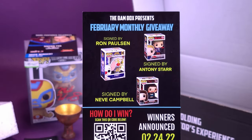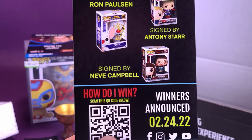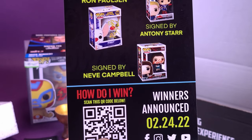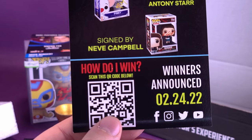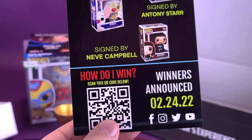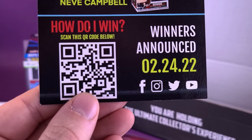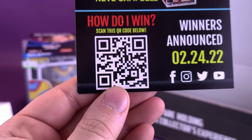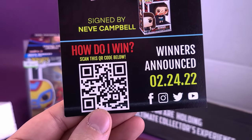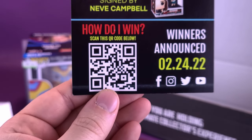We also have inside the February monthly giveaway. You can get yourself a Pinky signed by Ron Paulson. You can get yourself The Boys — Homelander signed by Anthony Starr. And you can also get yourself Neve Campbell signing Bonnie from The Craft, although Sydney Prescott would have been a little bit more interesting. Winners were announced February 24th, 2022. How would one have won? You would have scanned the QR code — that's how you would have won.